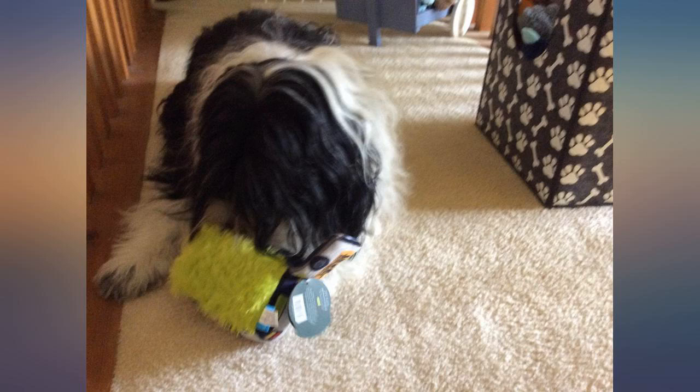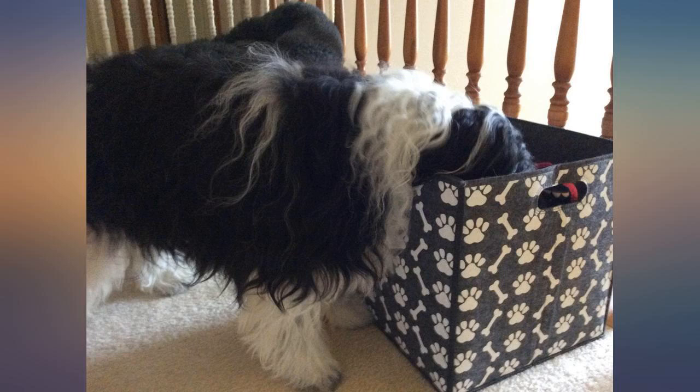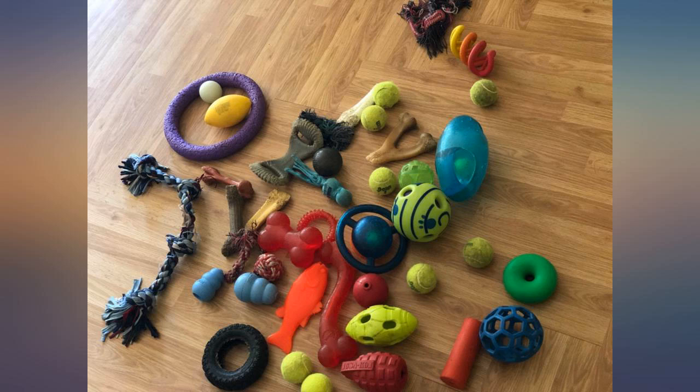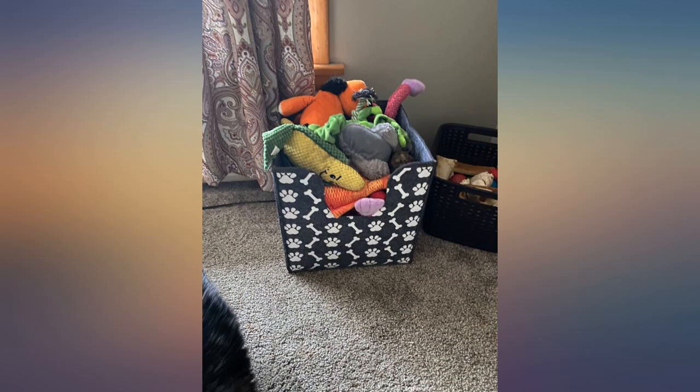A warm and welcoming card from the manufacturer was enclosed. The size and shape of the toy container is ideal. My dogs have an abundance of toys and most are stored in open deep toy chests that enable the removal of only those toys near the top. The pattern is attractive and the cutout is a nice feature.